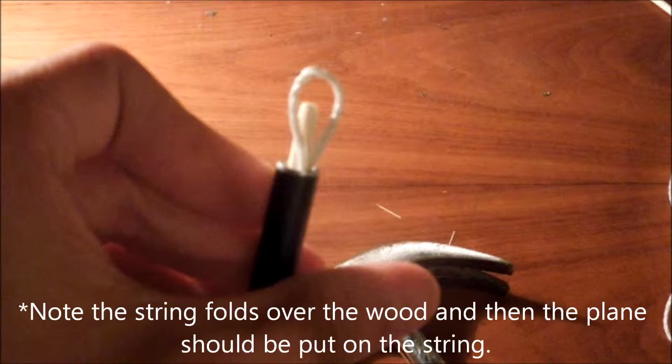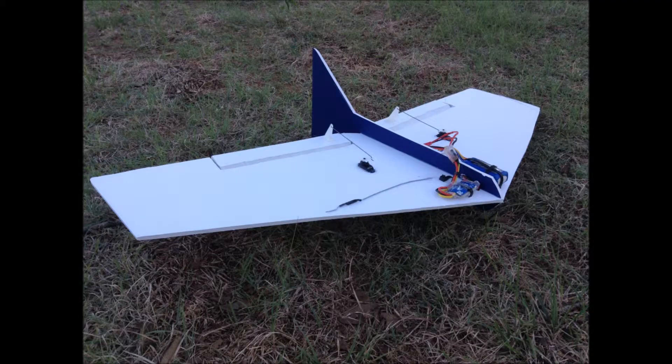Now I'm going to explain some important tips for launching — the good and the bad ways to launch. So you want to flick your wrist. That's flicking your wrist. This is not. If you do not flick your wrist like that and you do this, you will launch it into the ground, which is very bad because you're going to destroy your plane. And look at my plane — it looks nice. I don't want to throw it into the ground because I've done that too many times.